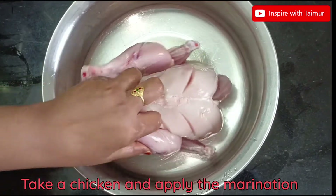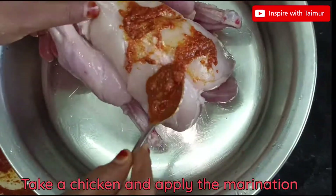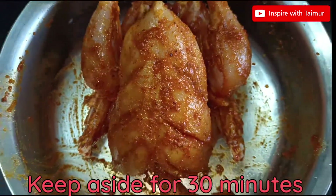Take a chicken and apply the marination. Keep aside for 30 minutes.